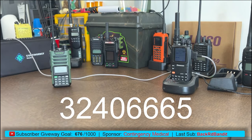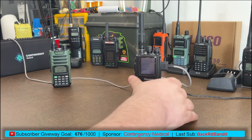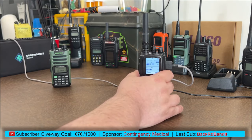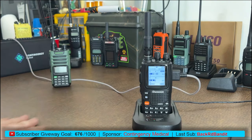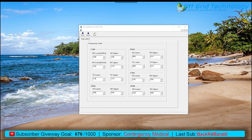Now for the Wouxun KG-UV9P and UV9PX — these have no keypad, so all programming is done in software. First, let me show you that on GMRS channel 22, when I try to transmit, no antenna indicator appears and the back radio does not light up — it is not transmitting. I'll switch to the desktop where you'll see an application called KG-UV90 Plus R1, a frequency editor I found online that works with the KG-UV90, UV9P, and UV9PX. Make sure your port is selected — mine is port 5 — then read the radio. It says 'read okay.'